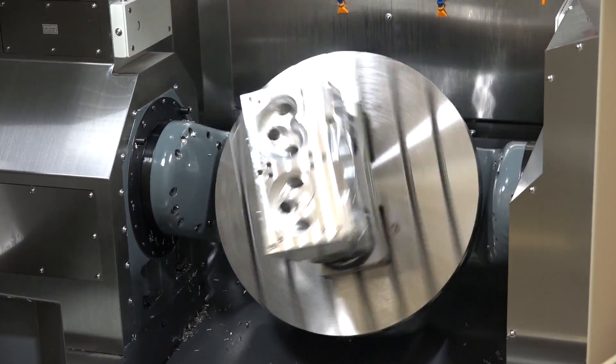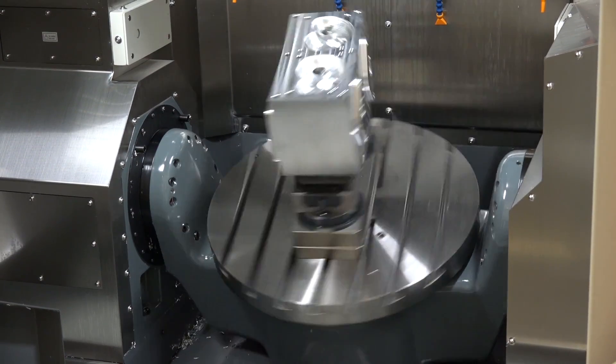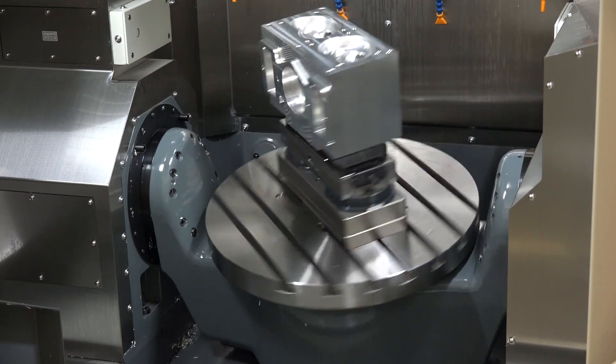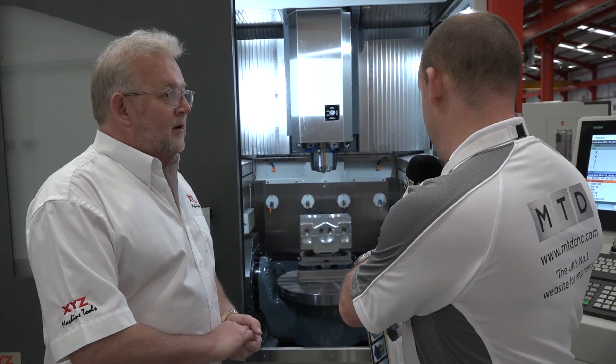The bonus is it gives us 90 RPM, which allows the machine to cut components faster. Slower rotary axes can slow the overall manufacturing time of a component. So it's a fast machine — when you're doing five-axis machining point to point you need to get there quickly, as we can see it rotating there.